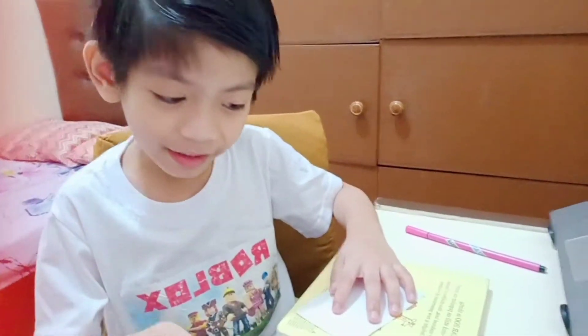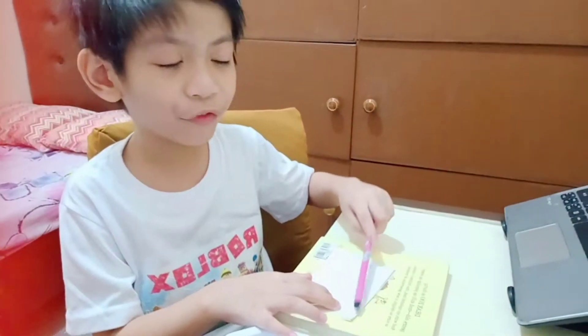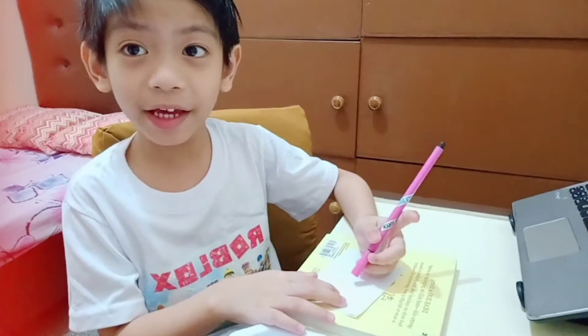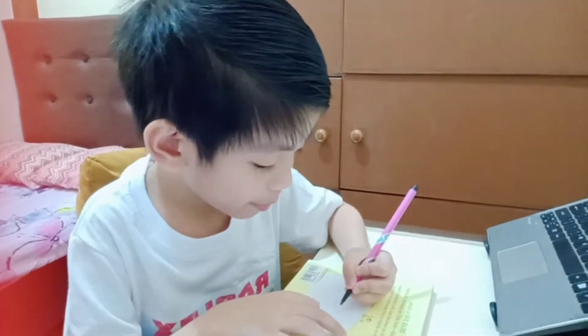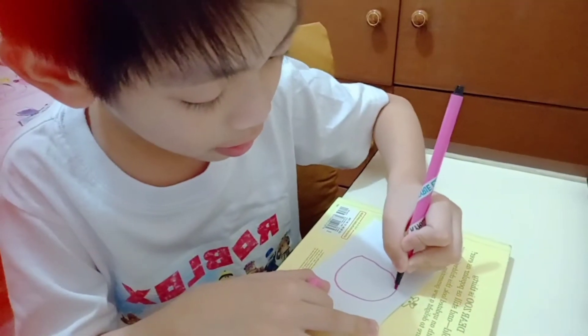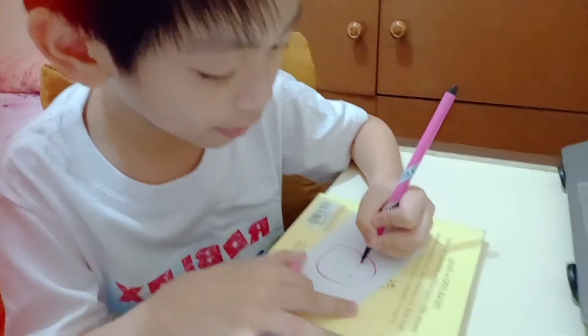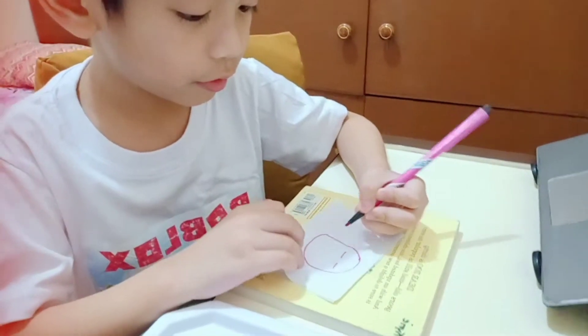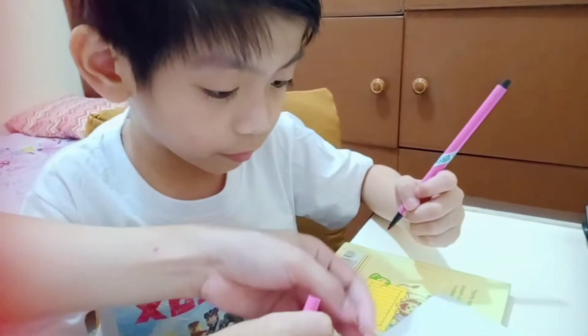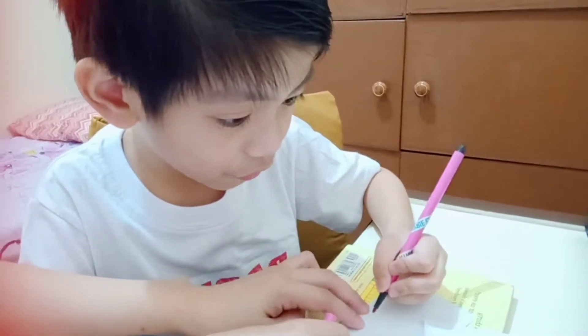First step is, you need to perfectly do this to make the experiment work. Make a circle, and eyes, and a sad face.